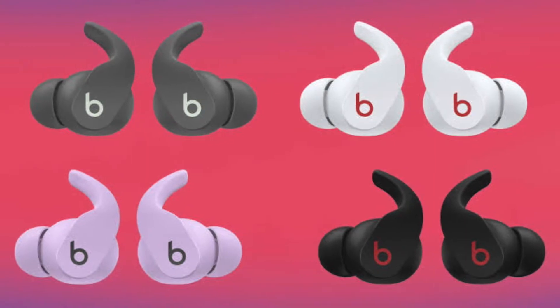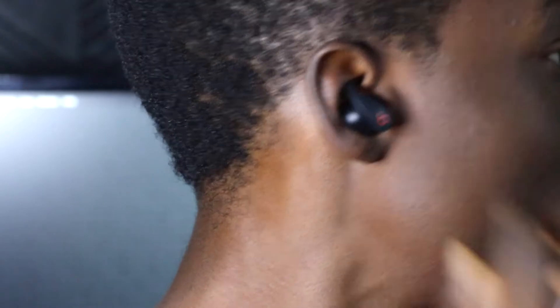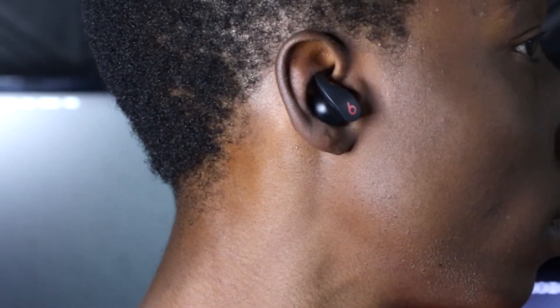Let's talk about how this fits. This fits perfectly — that's why it's called the Beats Fit Pro. With the help of the ring tips, these never budge from your ears or fall. Everyone has unique ear shapes, but still this fits perfectly.